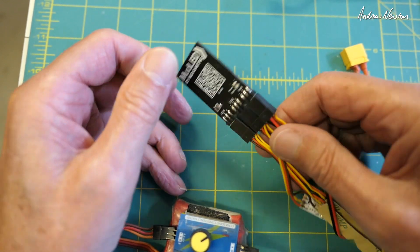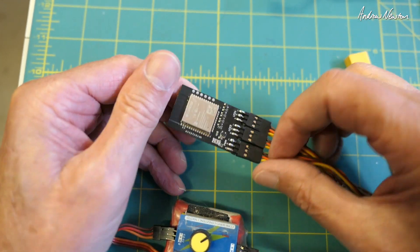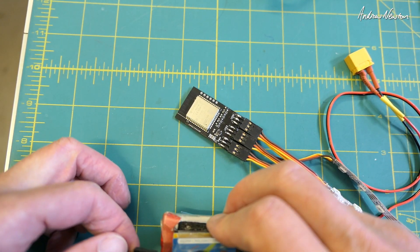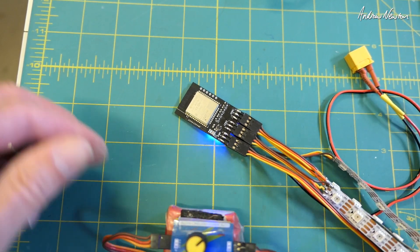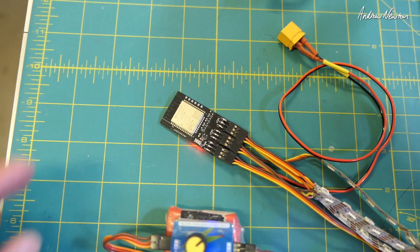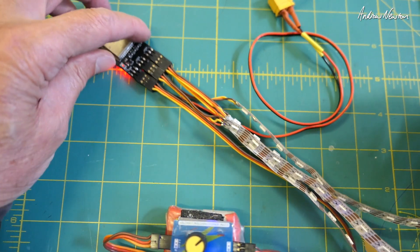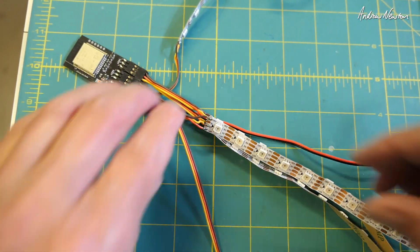That's all connected up, and it's much easier than the previous board where you had to actually solder onto pads. Now we'll connect up some power — this is 5 volts powering the board — and we get the red LED on the board itself. Let me get my snake of wires all set up so we can see what's going on.